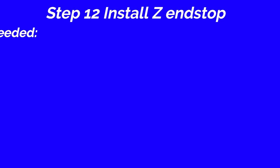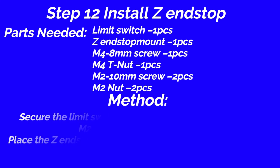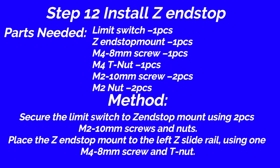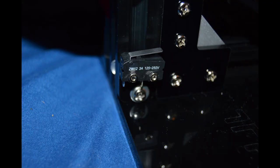Step 12: Install Z endstop. Parts: limit switch, 1 piece; Z endstop mount, 1 piece; M4 8mm screw, 1 piece; M4 T nut, 1 piece; M2 10mm screw, 2 pieces; M2 nut, 2 pieces. Method: Secure the limit switch to the Z endstop mount using 2 piece M2 10mm screws and nuts. Place the Z endstop mount to the left Z slide rail using 1 M4 8mm screw and T nut.